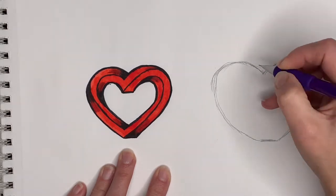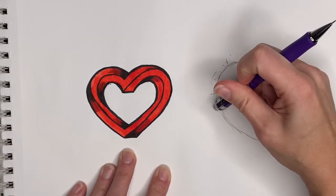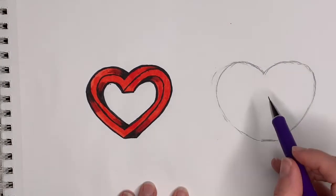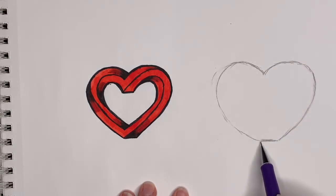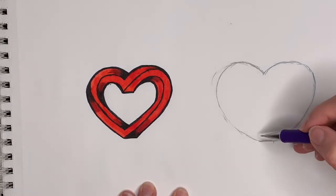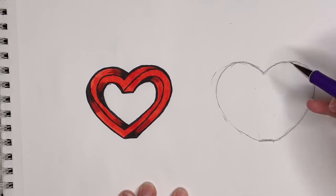Take your time and make your heart even on both sides. Correct yourselves and erase until you have a good one. Now we're gonna make sure this is in the middle — we want the middle of this line to be in the middle, so I'll move it a little bit. Then I'm gonna go up and either draw a thin line or not at all, just kind of figure out where it goes.